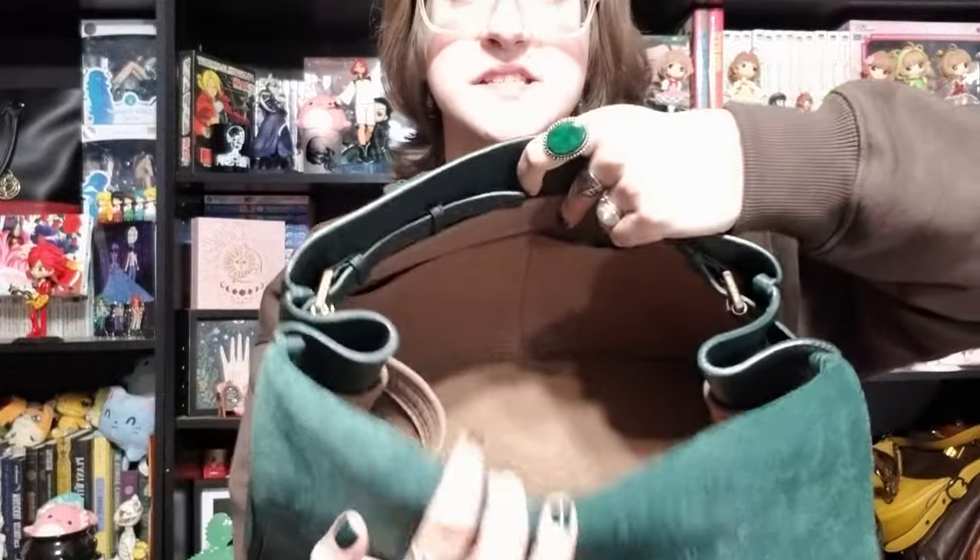I've got some nail polish, a bag of Christmas candy, a wide assortment of tampons — because what is a handbag without a handful down in the bottom — an emergency blanket my girlfriend gave me because she likes us both to be prepared, more hair ties, some paycheck stubs, and just a whole bunch of stuff that ends up down in the bottom.